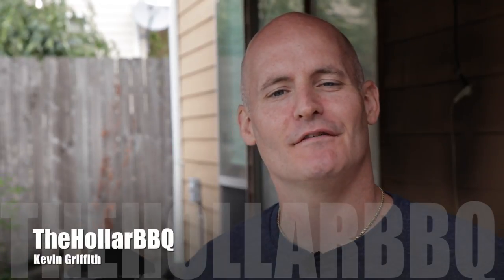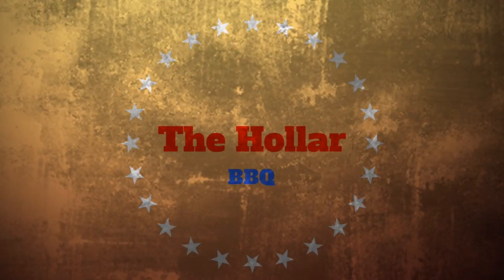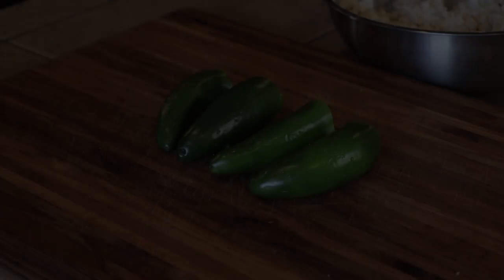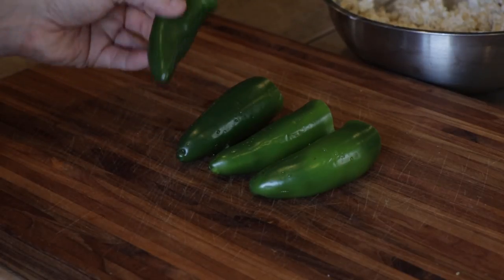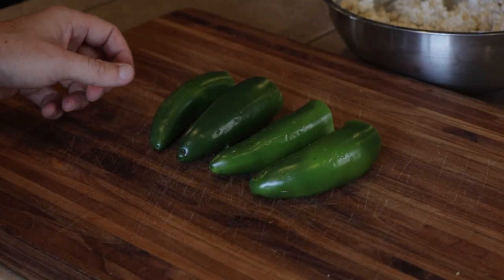What's going on guys, my name is Kevin Griffith and this is the Holler Barbecue. Today we're going to be taking some chicken breasts and stuffing them with jalapeno poppers and wrapping them in bacon. Except the jalapeno poppers have a twist, so sit right there and let's get to cooking. Today we're going to be doing stuffed chicken breast. A lot of people do regular jalapeno poppers stuffed in the chicken breast, but I want to do a little bit different than your normal one.